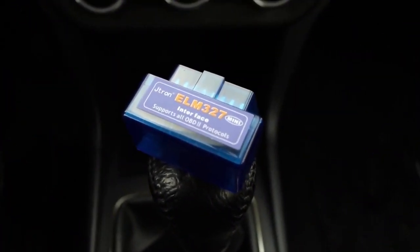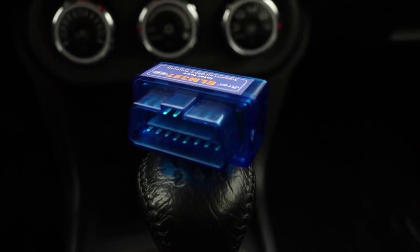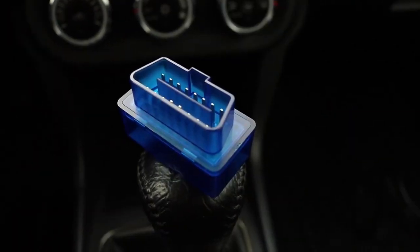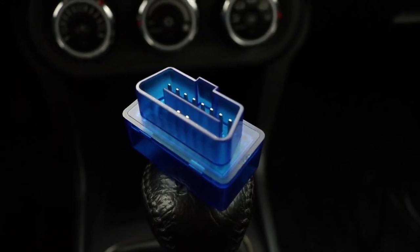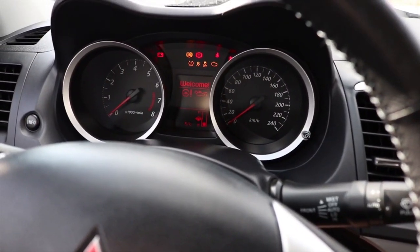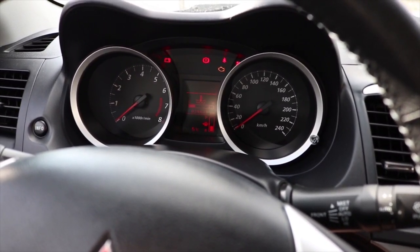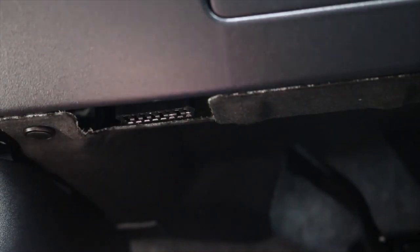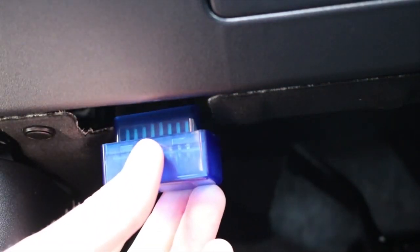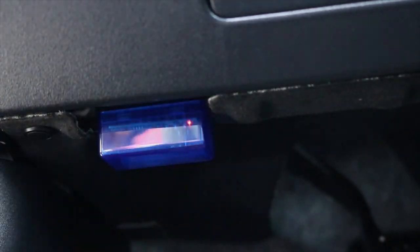Xtool A30 Pro is an automotive diagnostic tool with full system diagnostic capabilities, full OBD2 capabilities, and support for 10 OBD2 modes. It has 12 special features covering full diagnostic and reset functions during routine maintenance. The A30 Pro is equipped with a 4-inch color smart touchscreen — easy to operate and efficient.